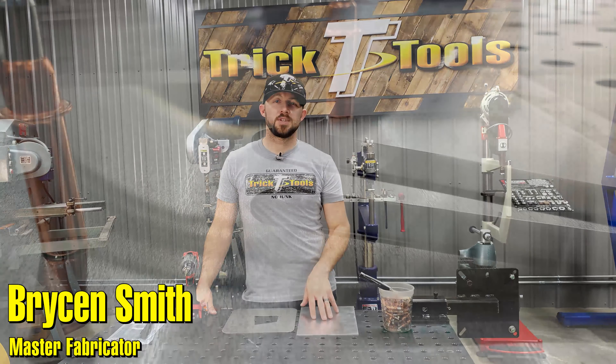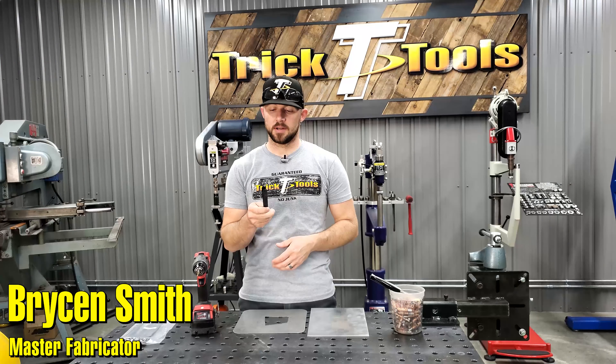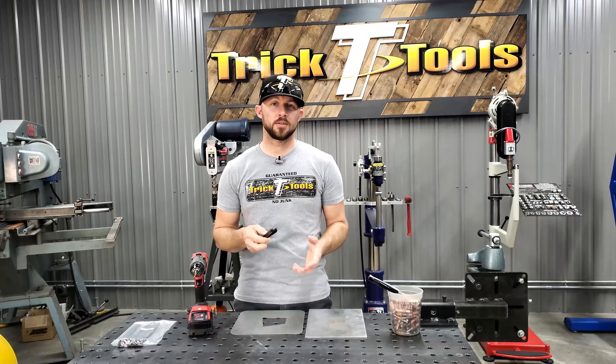Hey guys, welcome back for another Trick Tip Tuesday. Today's tip, I'm going to be showing you guys these pretty cool little products that have a couple of different names, but we call them strap duplicators or a hole finder.